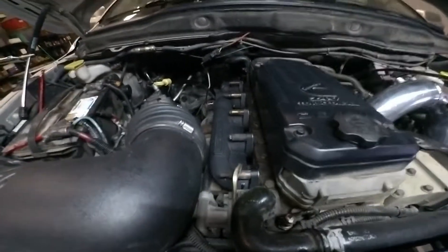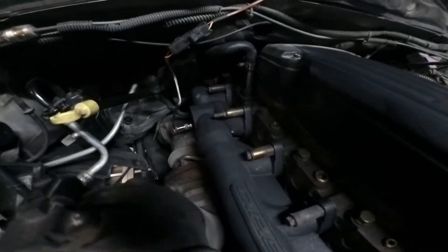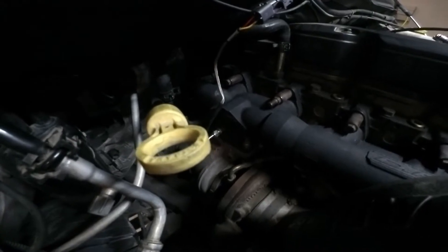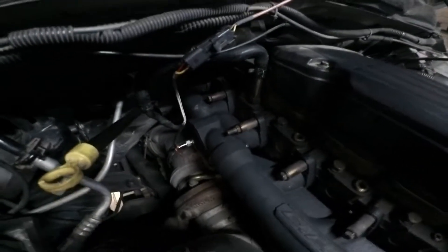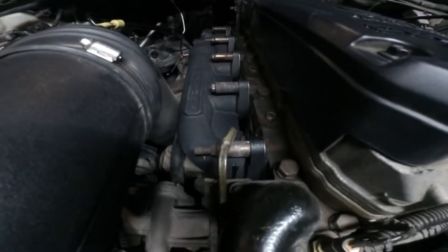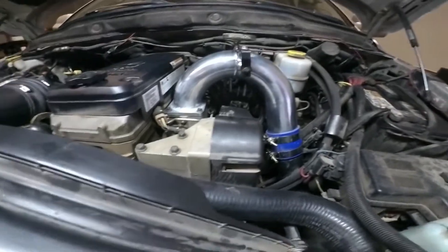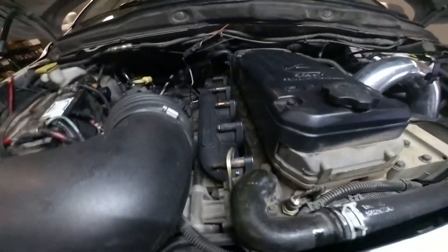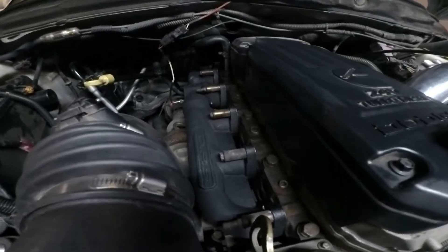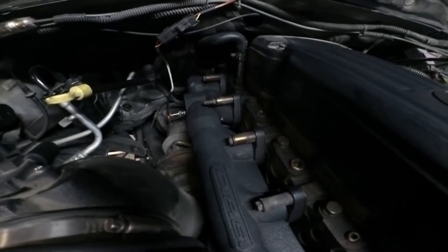Previously on Joe's truck on the dyno, we made 460 horsepower. We are going to see if the manifold actually helps bring any power up. Joe has noticed a drop in EGT since we put the manifold on. We also did a CX Racing intake horn at the same time, so we might get a little bit of better flow out of that. It shouldn't affect the numbers greatly, but the manifold should help quite a bit.